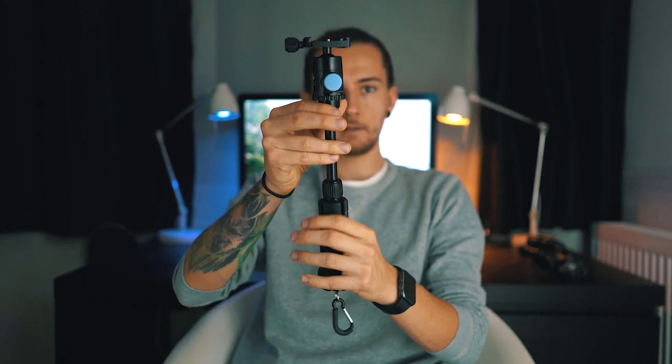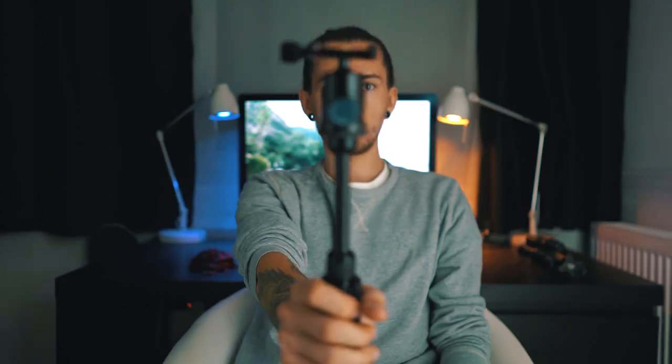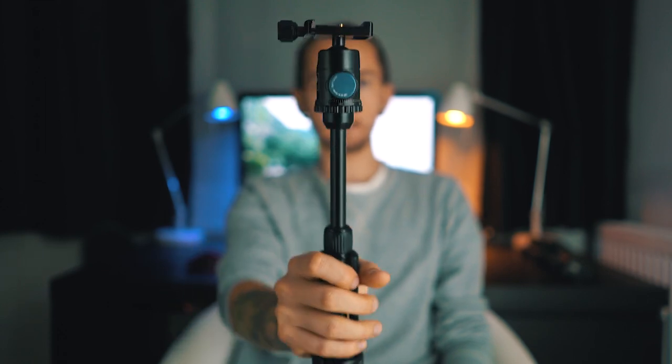Anyway, the second thing — this tripod has an extender you can lock over there and you can use it as a selfie stick. How amazing is that? You can just shoot away, use it as a selfie stick, do whatever you want with that. I used it so many times, it's really really nice.